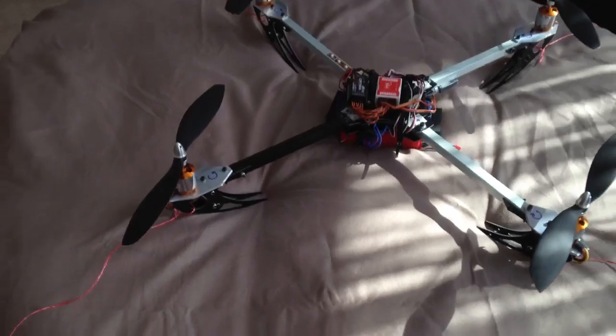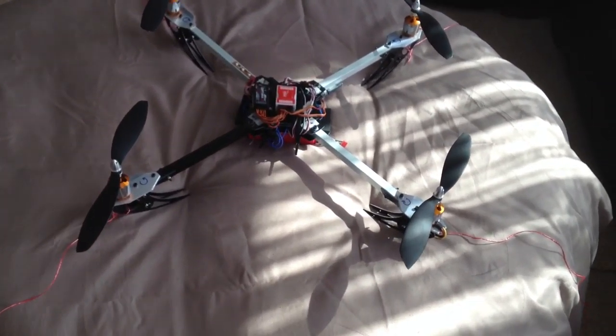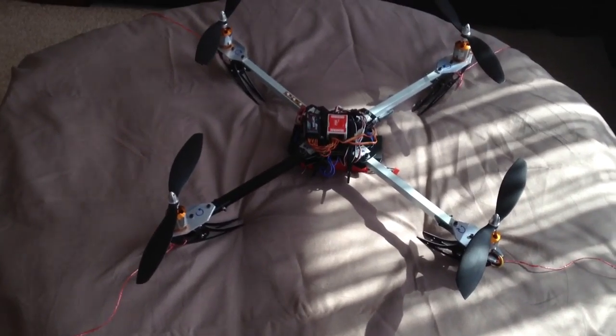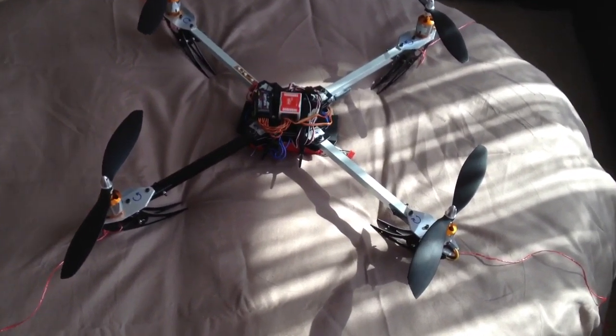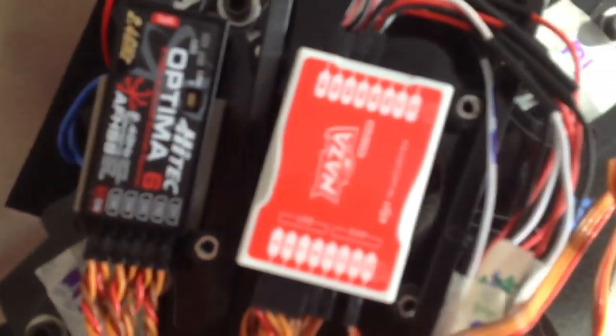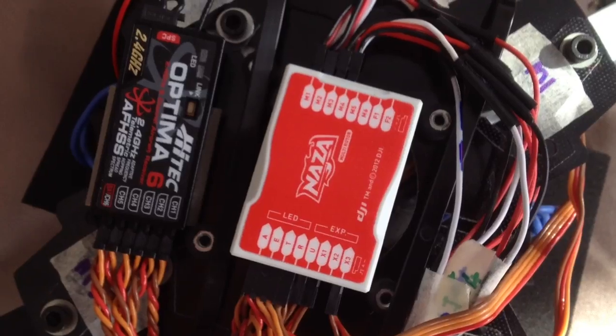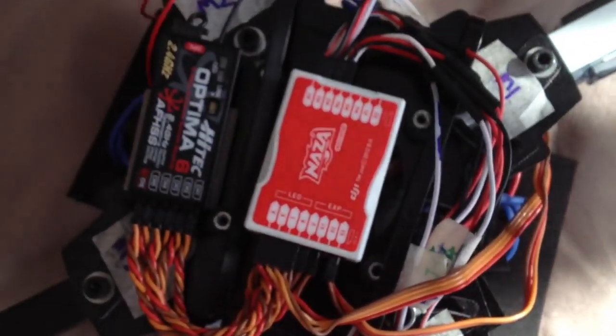So I was reading a lot of good things about the DJI Naza flight controller. So I picked one up and I've connected it all up. That's the little gadget there. I've hooked it up to the receiver and got it all connected to the speed controllers and things like that.